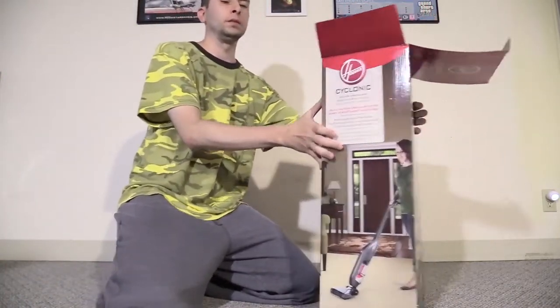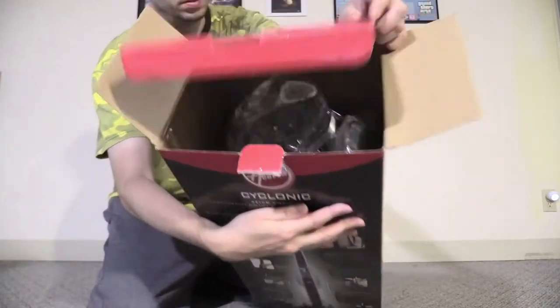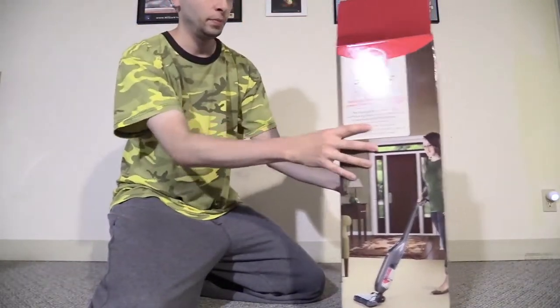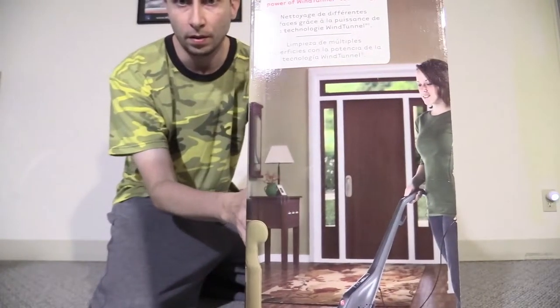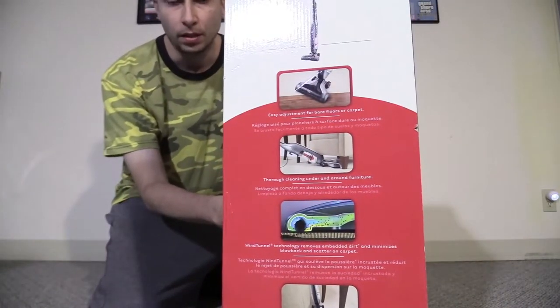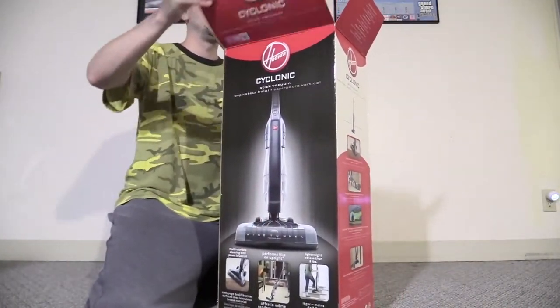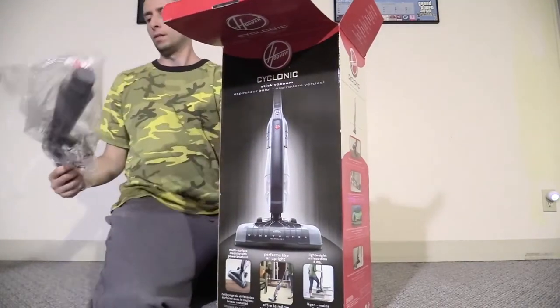And here's the packaging, and here's the unit itself. Of course it's going to close on you. Here's the box — here's the front of the box, the side, back, and the other side.